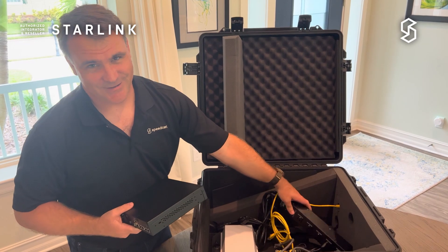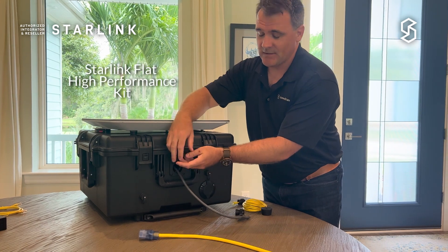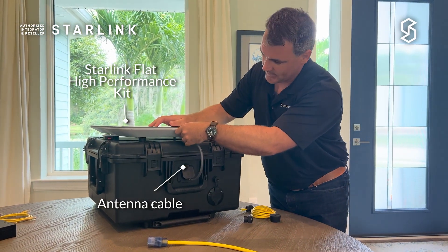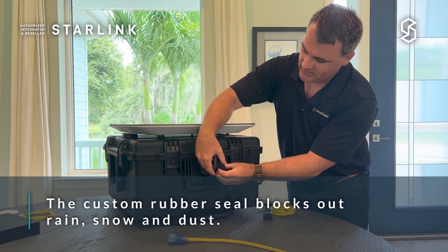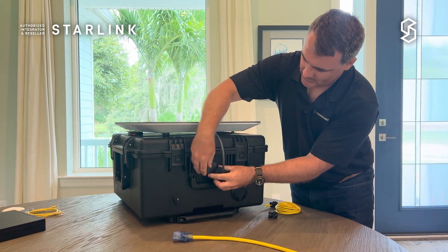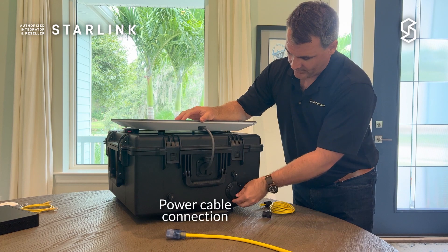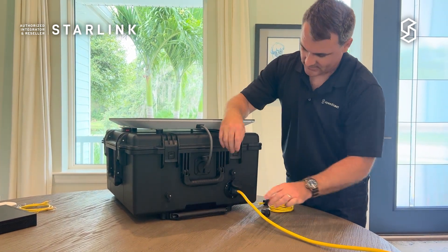So there's a lot more to this case than just a regular Pelican case. At the top of the Pelican case we've modified it with quite a few connector holes. There's a through-hole for the antenna cable so that you can pull the antenna cable through and plug your Starlink antenna in. It comes with a rubber grommet that slides over the antenna cable and back into the hole to keep the rain out and make sure it stays as dry as possible inside. We also have a nice power port so you can plug an extension cord in and get power to the system.